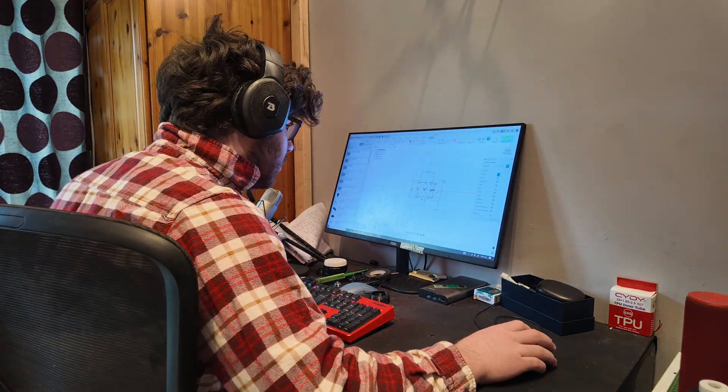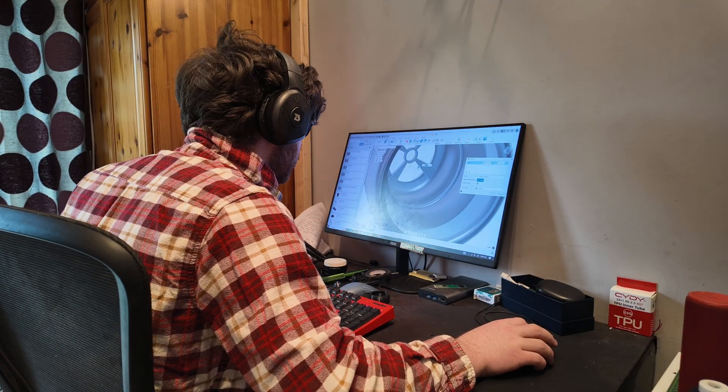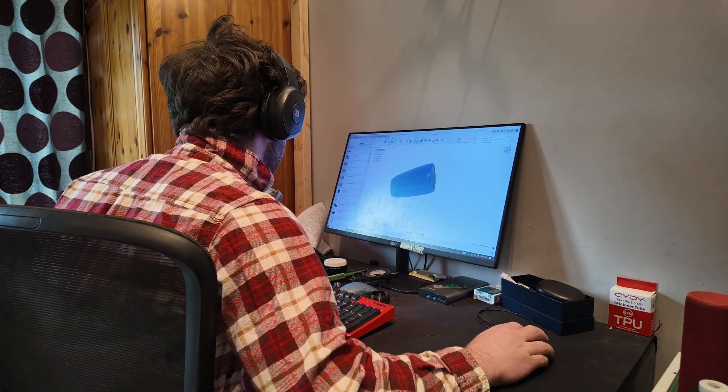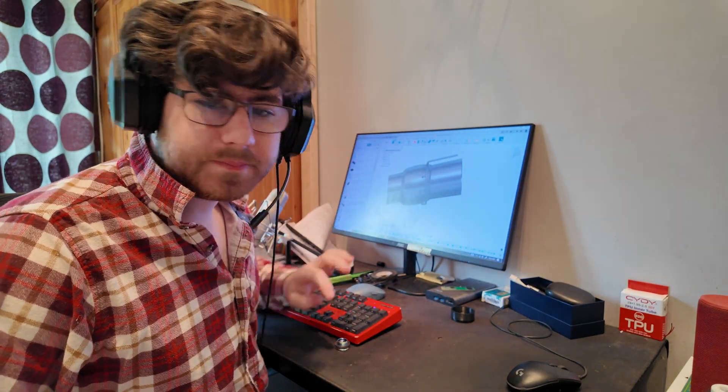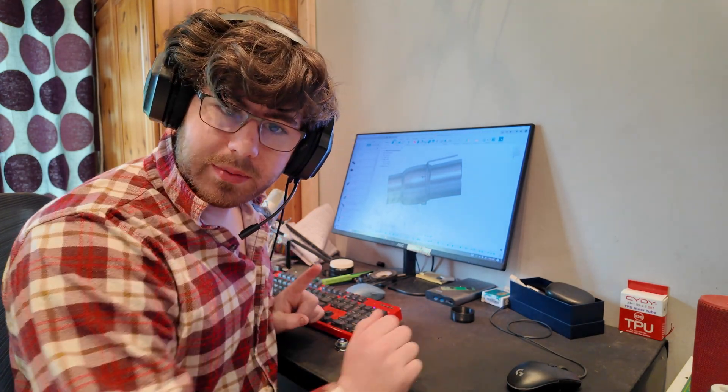Let's get designing and simulating — this is going to be a long process. It's the next day, so let's get into it. I've done the design — I may be exhausted, but the design is here. Now, there are a number of different ways I could get this manufactured, but something I've always wanted to check out is 3D printing metal. So that's what I'm going to try and do for this.